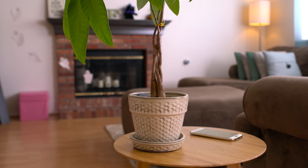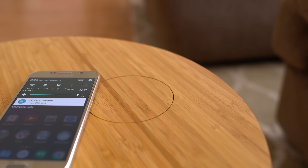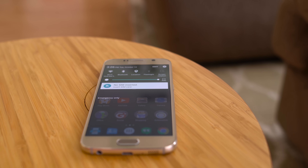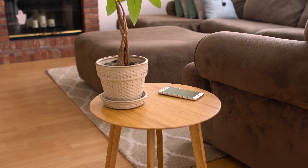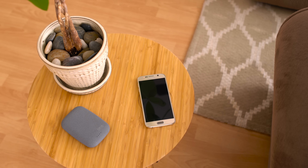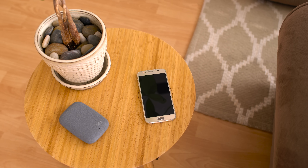Now if you want something more concealed and a bit more incognito, then this last charger is the one to get — though calling it a charger is a bit of an understatement. This is the Furnichi by Phone Salesman and it is a wireless charging bamboo side table. To the average Joe, this looks like an ordinary table and it blends in quite nicely too. It does have a circular cutout that indicates where you should place your device for charging.